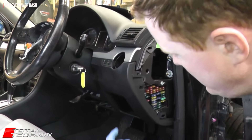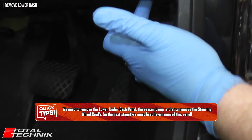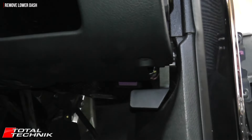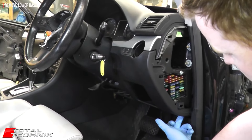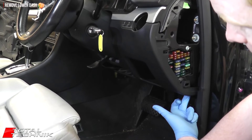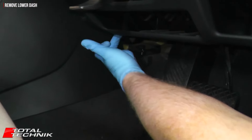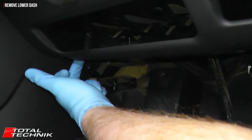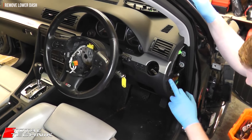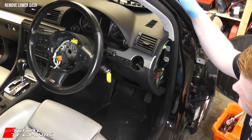The next fixing is down underneath at a 45 degree angle — just in there. We've removed that 45-degree angle bolt. There's an identical one on the opposite side, right next to the centre console, also at 45 degrees. So we've removed the screw from the side and the two screws from the bottom on this panel — it's now ready to come out.